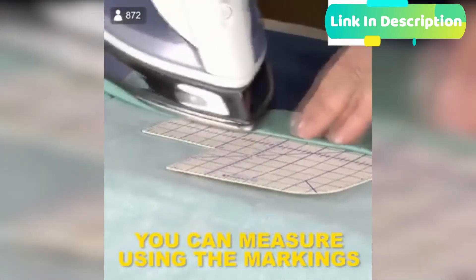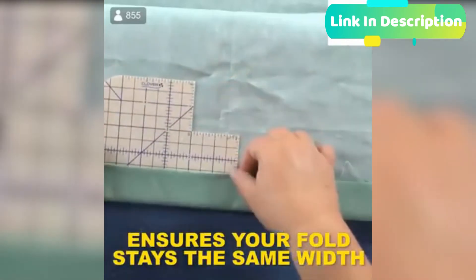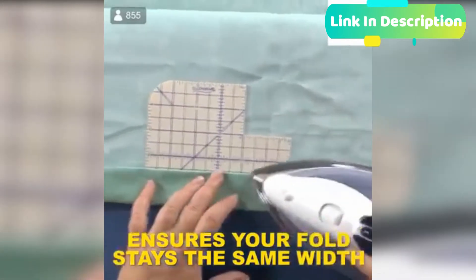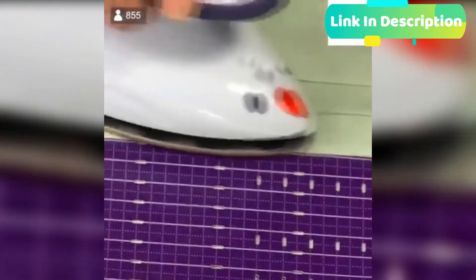This ruler is made of super thin, heat-resistant resin with a special non-slip surface. Measure, mark, fold, and press deep hems, long hems, and miter corners. The unique non-slip surface holds fabric in place for precise results.